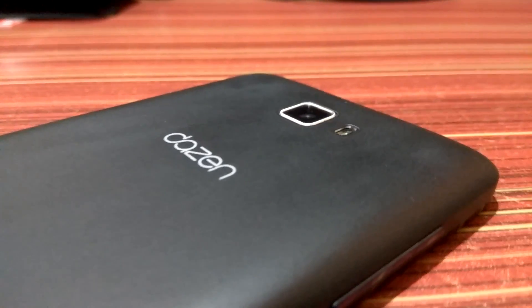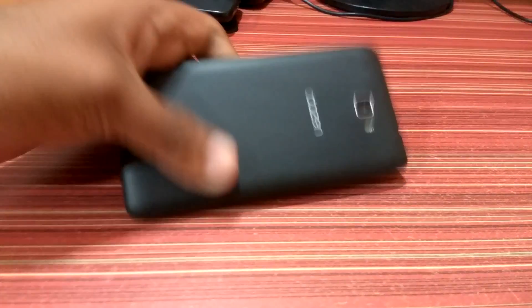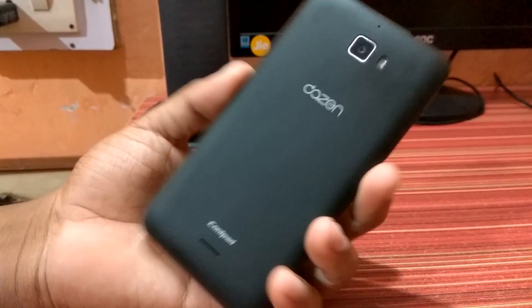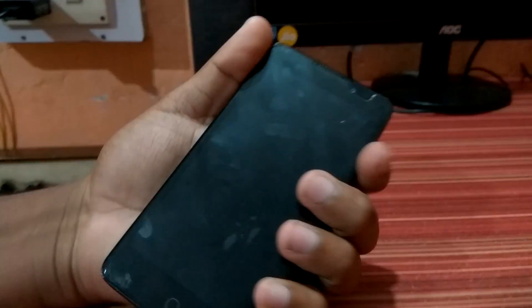Hey guys, this is a new YouTube channel and I'm going to show you how to install MIUI 7 on the Coolpad Note 1 — this is the Coolpad Note 1 Indian version — and I'm gonna show you how to install MIUI version 7.